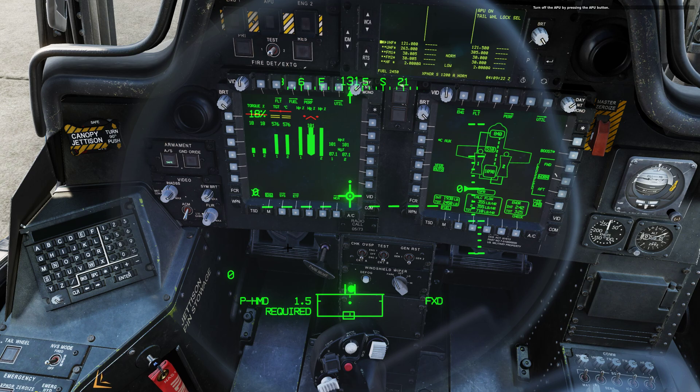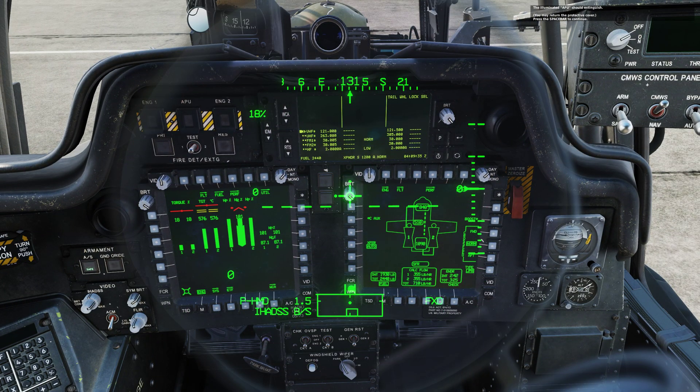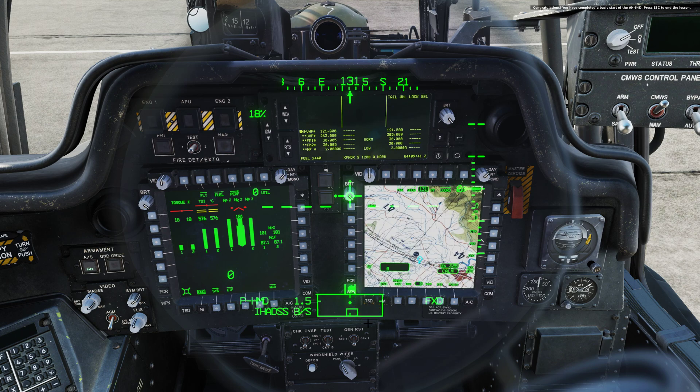Turn off the APU by pressing the APU button. The illuminated APU light should extinguish. Press the spacebar to continue. Bring up the TSD on the right MPD with the TSD pushbutton. Congratulations, you have completed a basic start of the AH-64D. Press Escape to end the lesson.